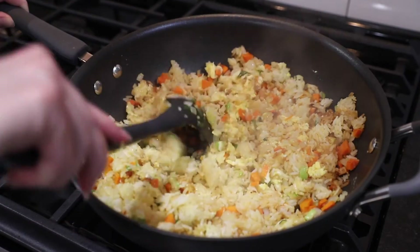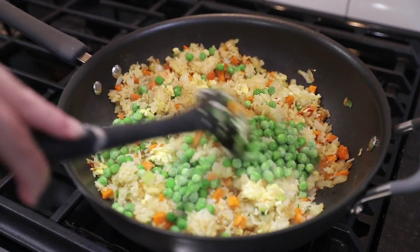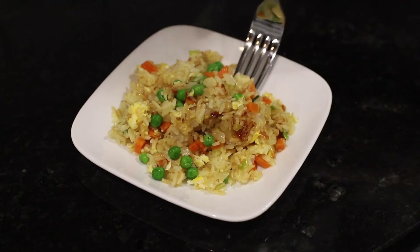Combine into the rice. Add frozen peas and toss until peas are thawed. Serve immediately.